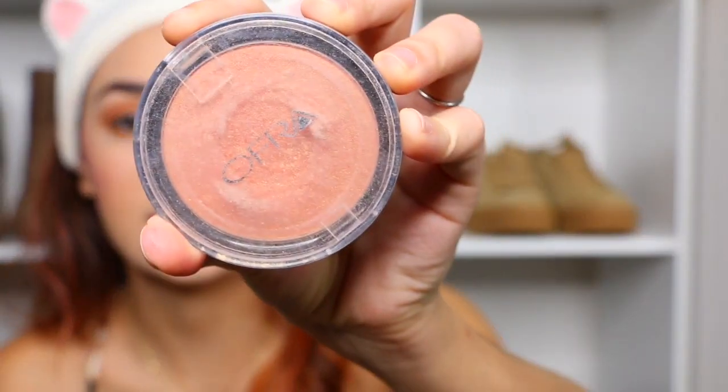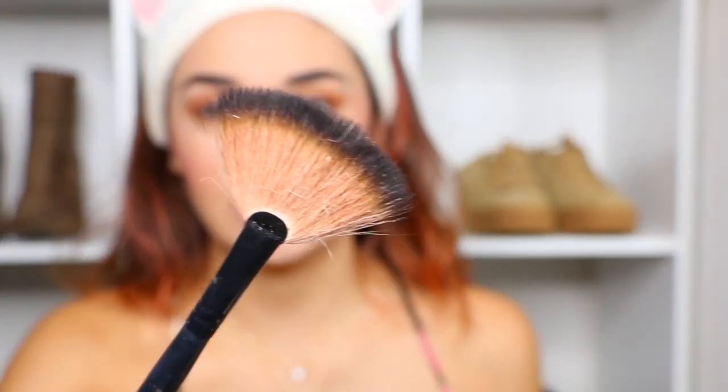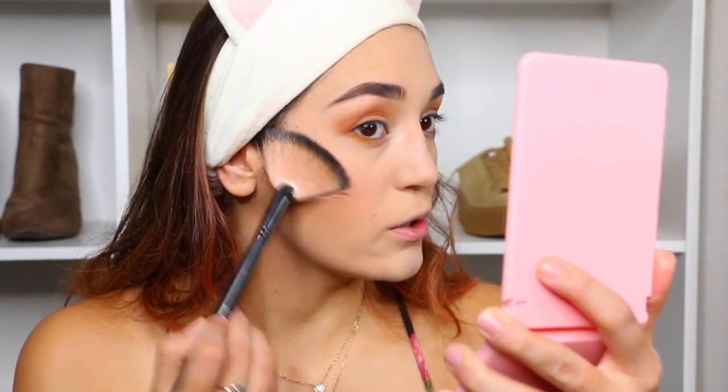We're going to come back to the eyes because we need to do the blush first. I'm going to go with my blush from MAC and then just get the apple of your cheeks. Then I'm going to go in with this Ofra one — it's really orangey — taking my Morphe fan brush and just swipe it across.